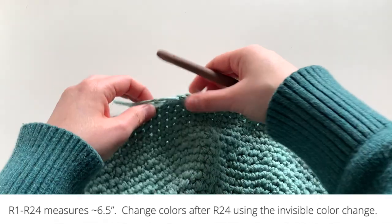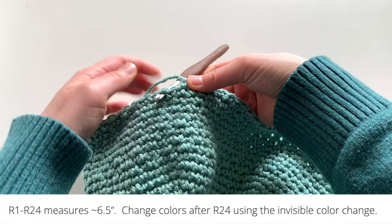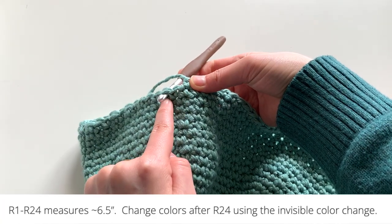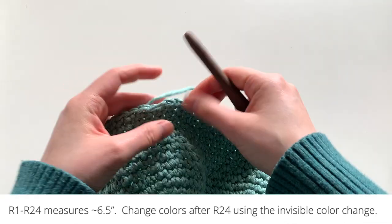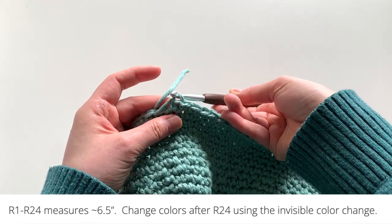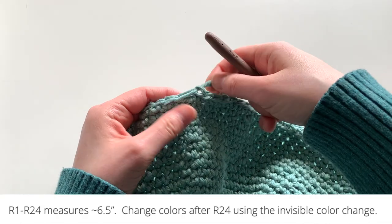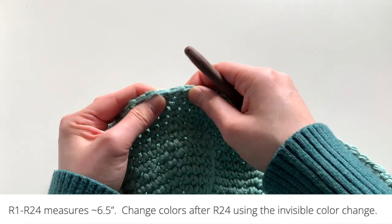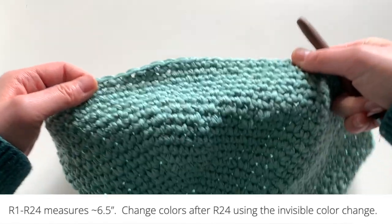For the invisible color change, you're going to skip the next stitch and go into the following one. Pull yarn through in the back, then insert your hook from the back loop into the center and pull yarn through again. This creates a fake stitch and this is where you will have a seamless transition.